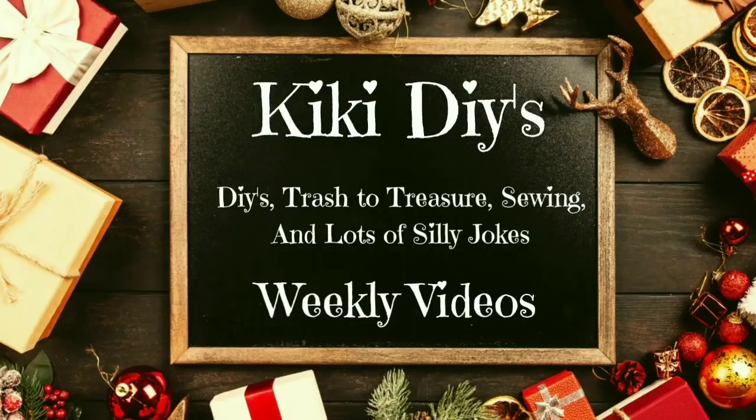Hello guys, my name is Kiki and let's jump into today's project to make our sled.